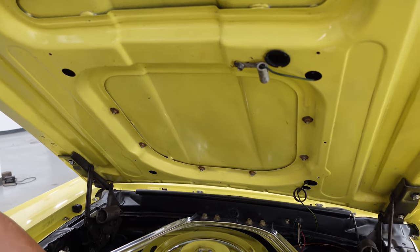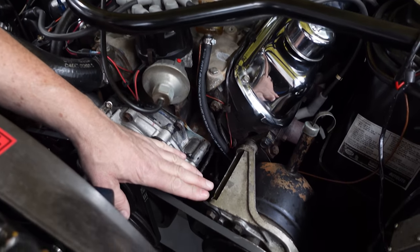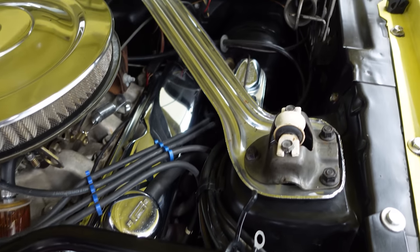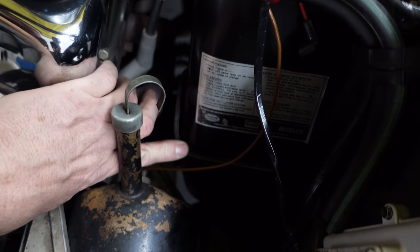There has been an add-on cowl brace here — the Monte Carlo bar, or strut tower brace. Power steering, power disc brakes up front. Something important on this car is at the base of the coil spring tower right here — that metal reinforcement. We can see the edge of it right there.